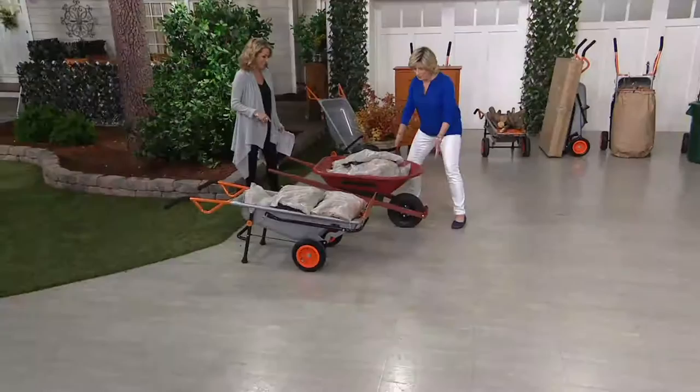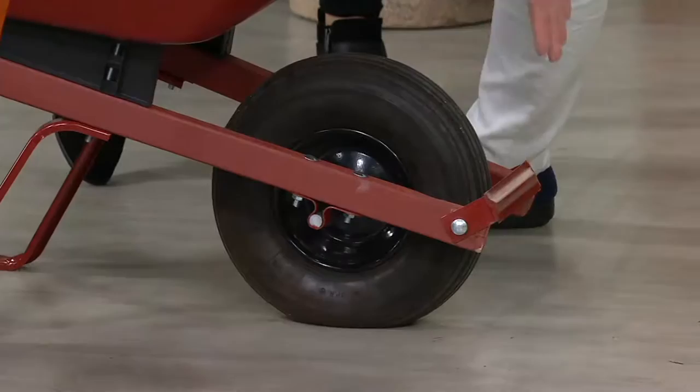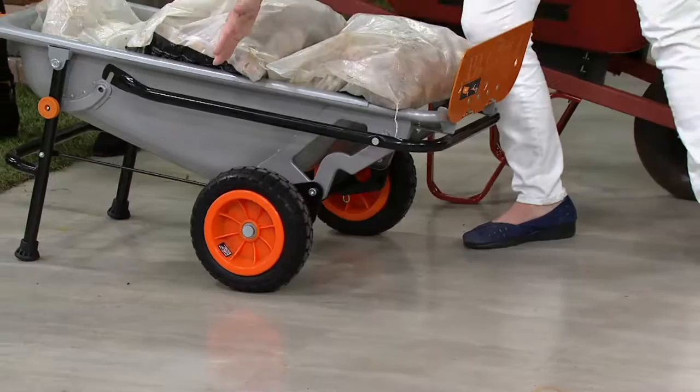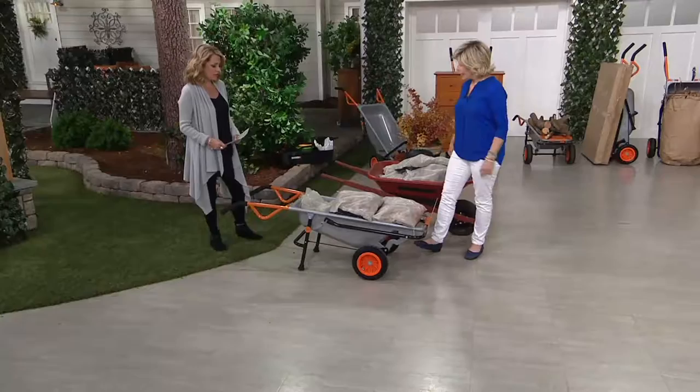Here's what we did — not happening with the old design. With the old wheelbarrow, 200 pounds feels like you're almost lifting 200 pounds because the wheel is so far up front. But with the WORX AeroCart, we used the patented axle and moved the wheel way back, so the load is carried by that wheel. Now 200 pounds feels like 20.